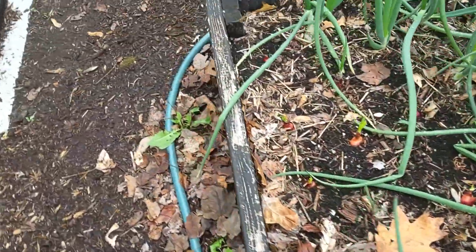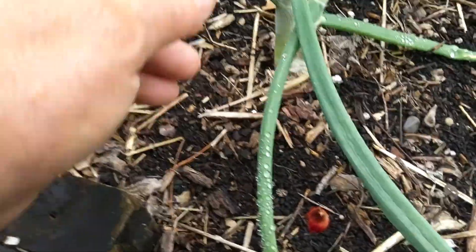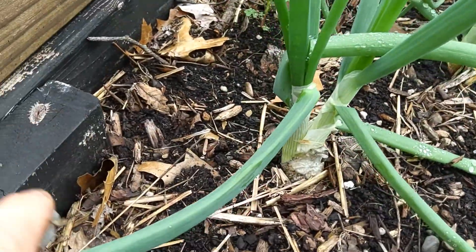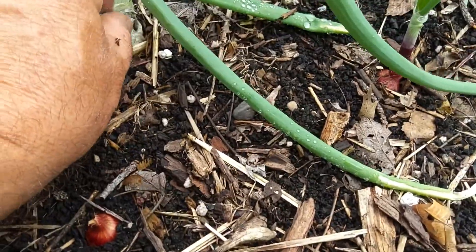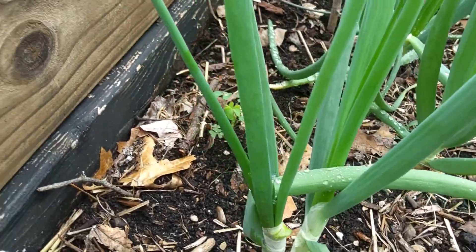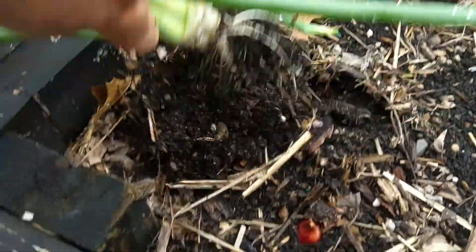I'm going to go ahead and take this first one over here. Actually, if you look at it, that's kind of strange — it's a double onion. One of them is growing a flower head and one of them is not. So we'll go ahead and yank both of them out of there.